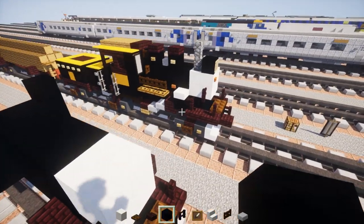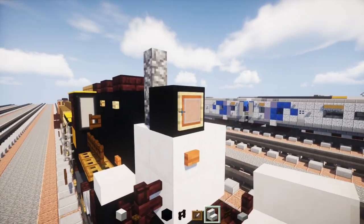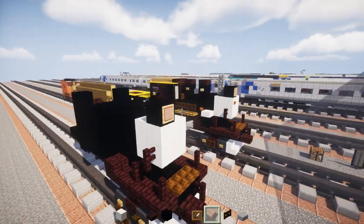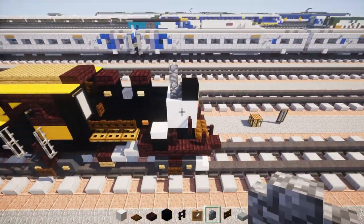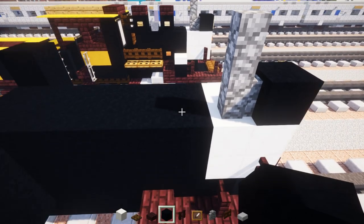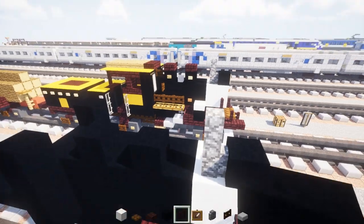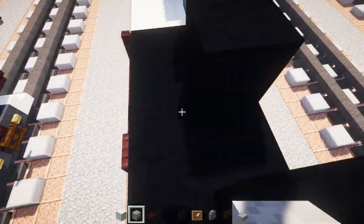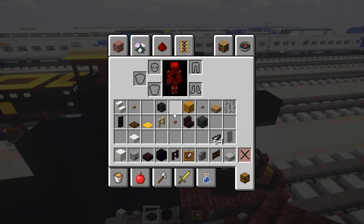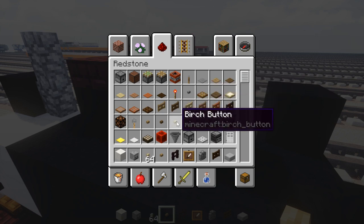Next we're going to add black concrete on the top and define the front, with a gray glass pane inside. There's going to be a lantern on top. Right behind it, the smoke stack using 2 blocks tall of cobblestone wall. Behind that we're going to add these humps — skip one, add one, skip one, add one — they're on the side lining up with the center. We're going to add a skeleton skull in the middle between these two humps, then nether brick slabs on top. On the side, an oak wooden button on the back one and a birch wooden button on the front one.